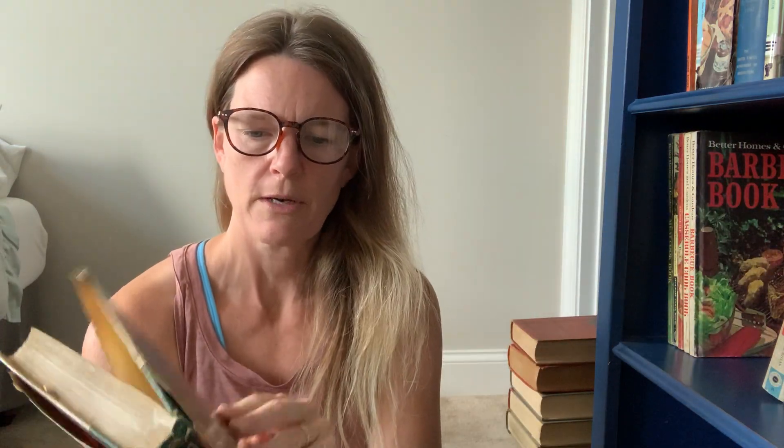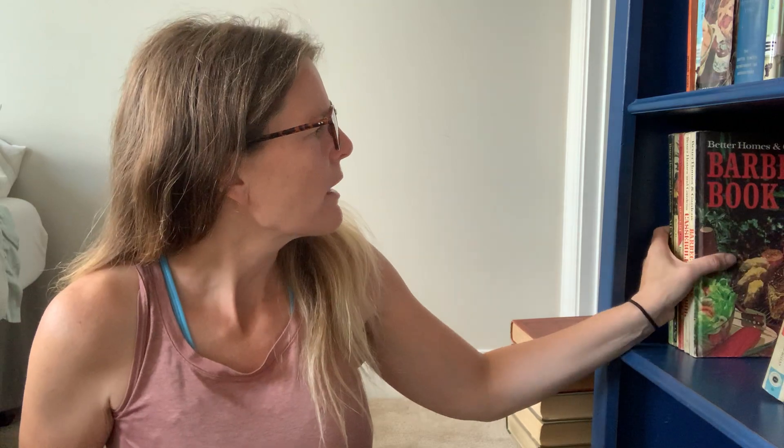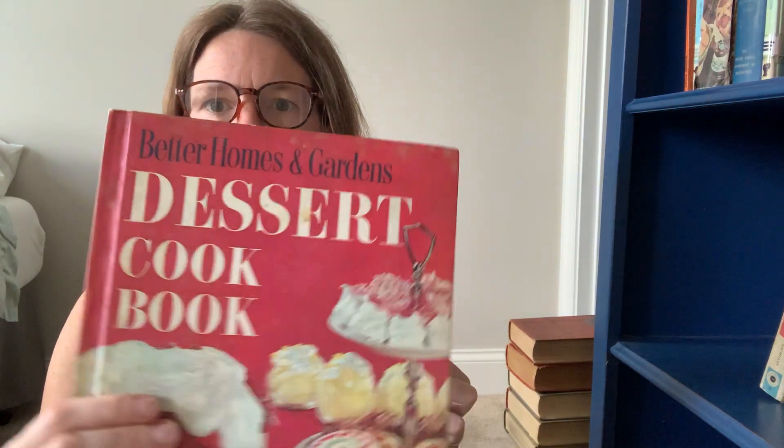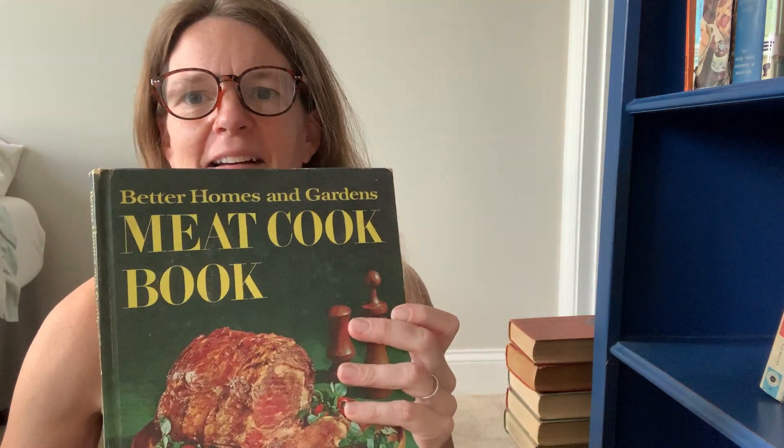This is a Farm Journal Cookbook, America's Best Vegetable Recipes — I've never had this one before. I've had the orange one, Cooking for Company, but not that one. And then I think I will probably sell all these Better Homes and Gardens as a set — we have BBQ, casseroles, dessert, holiday. Look at that birthday cake! And meat. So I'm gonna sell those as a set. These are all like 1969.